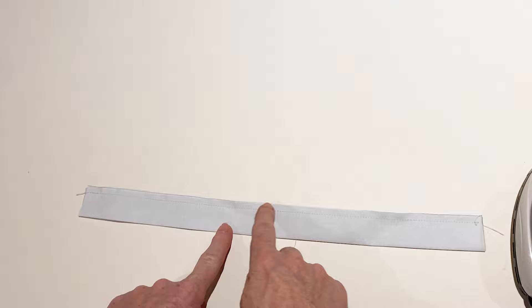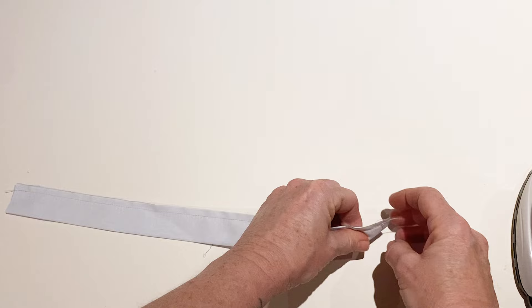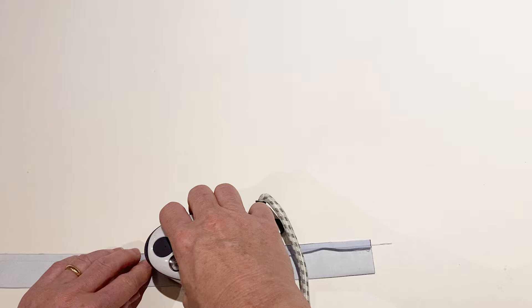Now, to get a neater finish when you turn it right sides out, it's easier if you press the seam open at this stage, because you will get a neater, crisper seam when it's right sides out. Just fold the seam open, take your iron and press it. You'll save lots of time later on trying to get that seam to lie right on the edge if you press it at this stage.